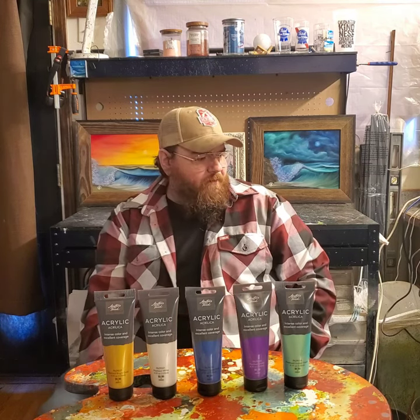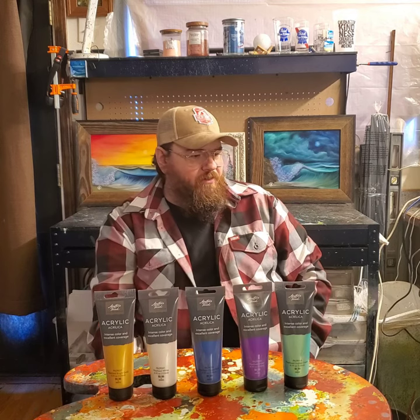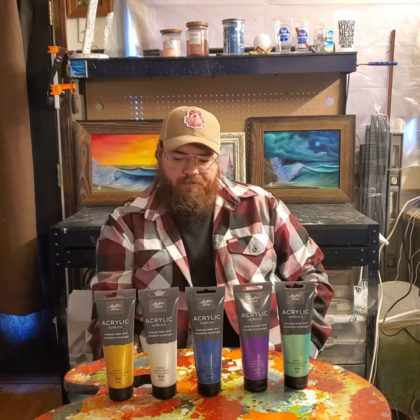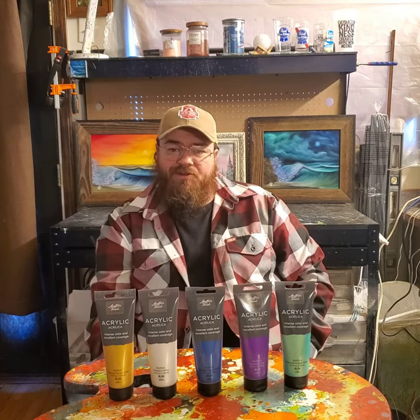Master's Touch brand — I like them, they have a lot of good products and their price is kind of right. A lot of things especially when they have those sales, so I couldn't pass it up.